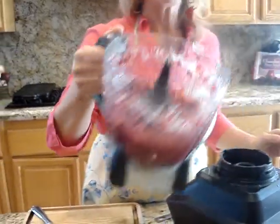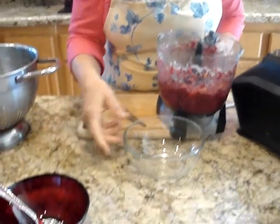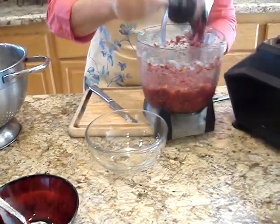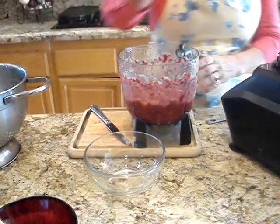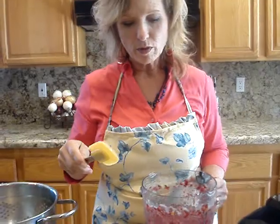Okay, this looks like it — look at that, so much fun! We're going to do a couple of variations now. Take this blade out; you can use just any kind of food processor, or actually your blender too. This works really great.